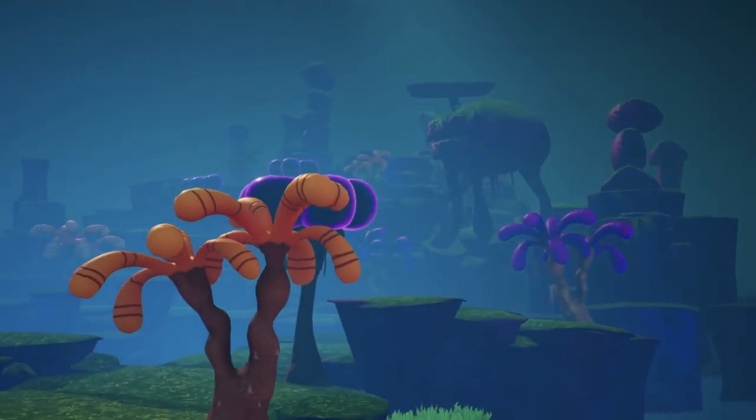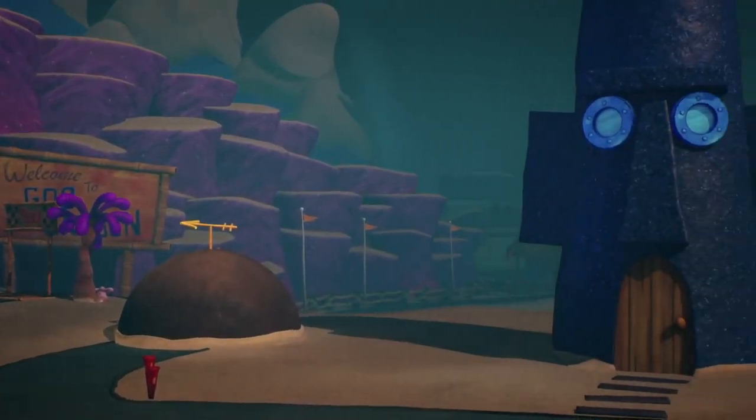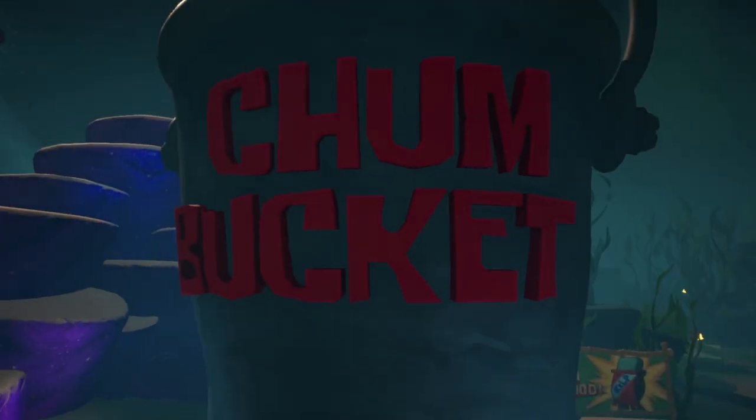Bikini Bottom, a normally peaceful undersea sanctuary — today it will be transformed into a theater of pure horror, wherein our little yellow friend will play the starring role.